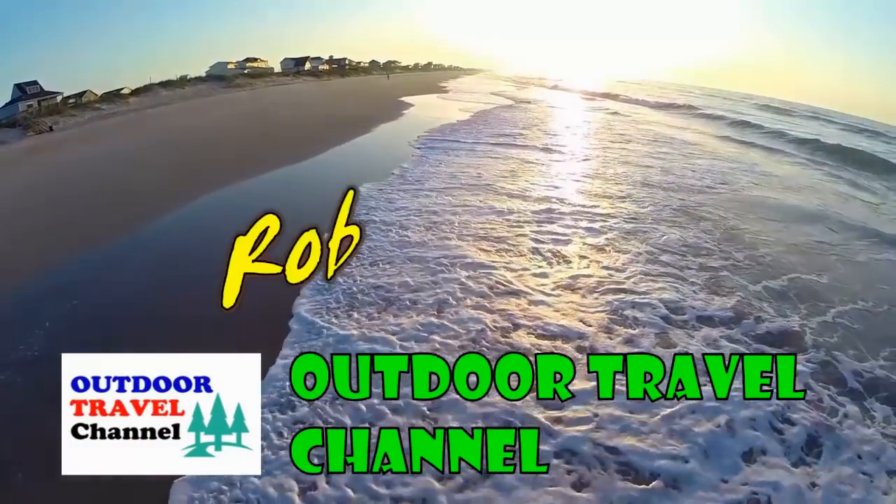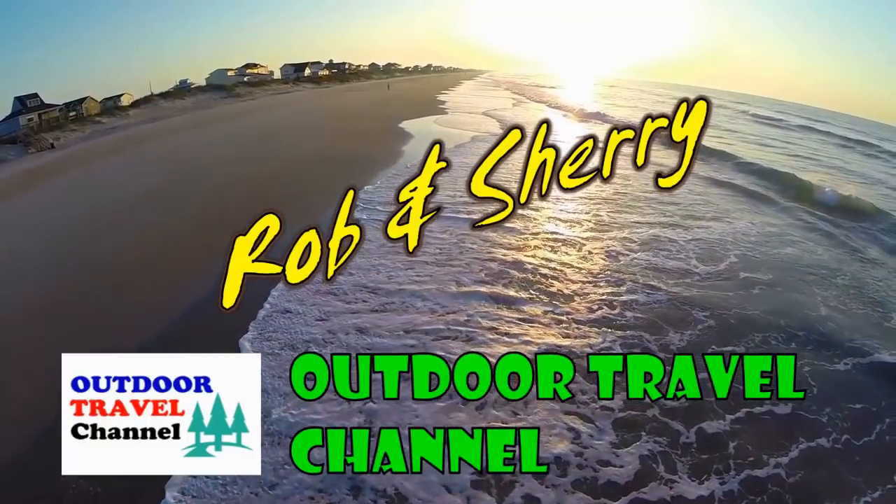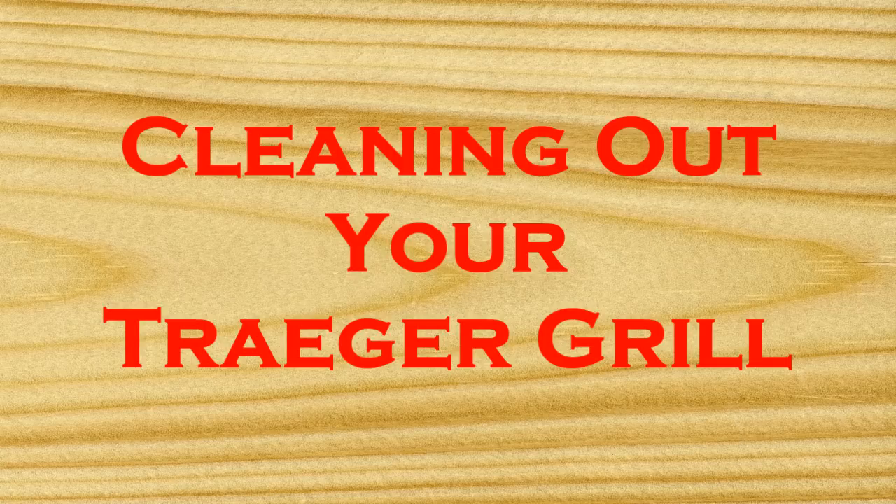Outdoor Travel Channel with Robin Shuri. Cleaning out your Traeger grill made easy with Rob.